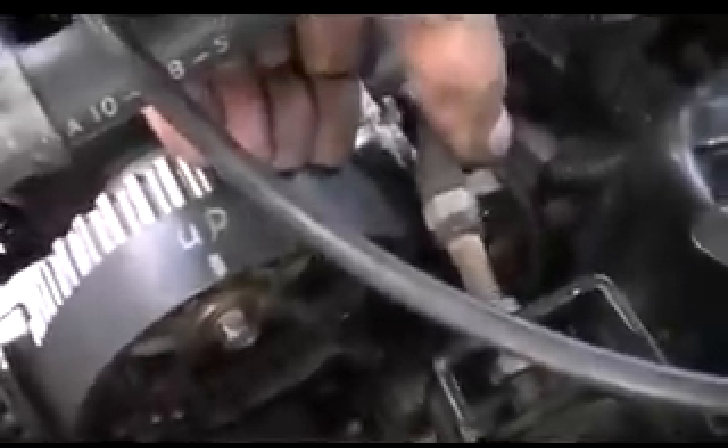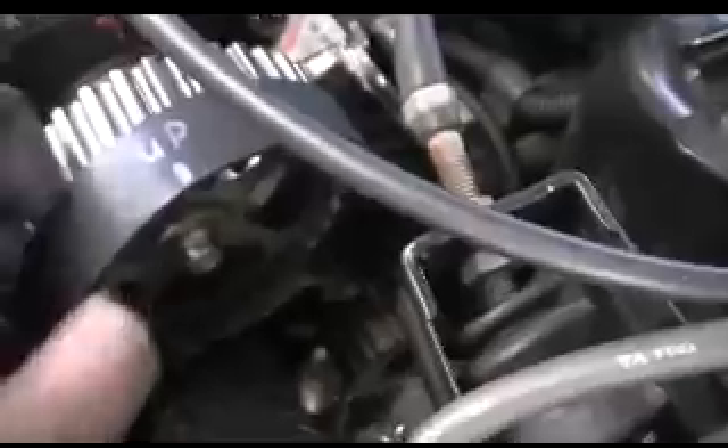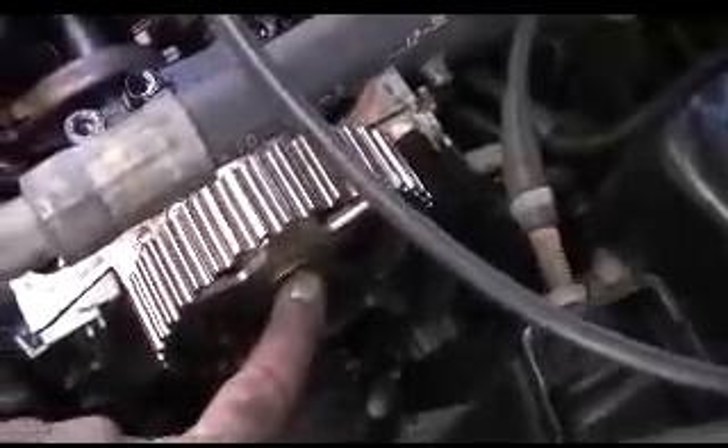This nut for the camshaft is now loose. With the tensioner loose, I can remove the belt — it's not that hard because it's not under much tension. Everything is marked and timed; make sure none of the pulleys or gears have moved. Then we're going to remove this nut and this pulley and replace the seal.